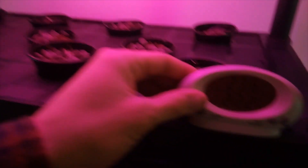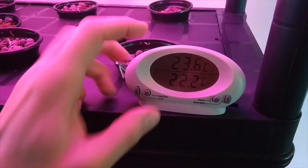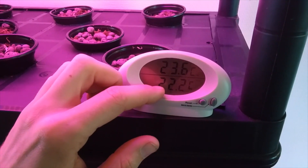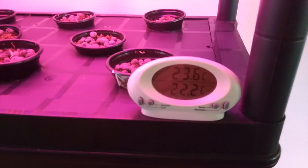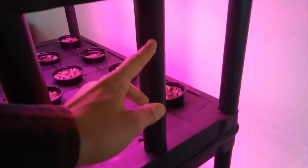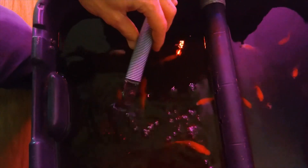Here you can see the thermometer — this is the water temperature and this is the temperature in the air. And if we follow this pipe here, the water goes down in the next section, and the same on the other side. The water ends up here in the fish tank.